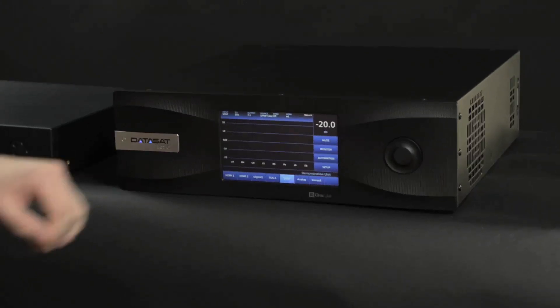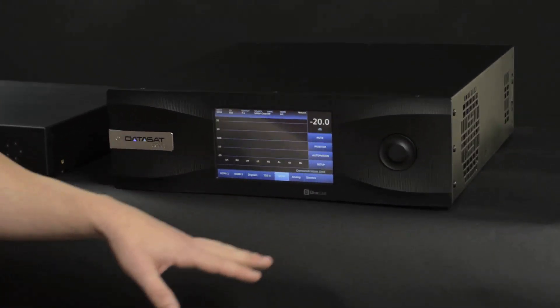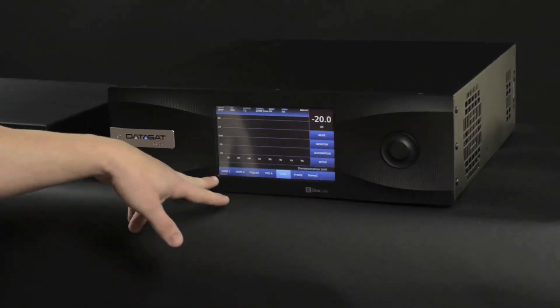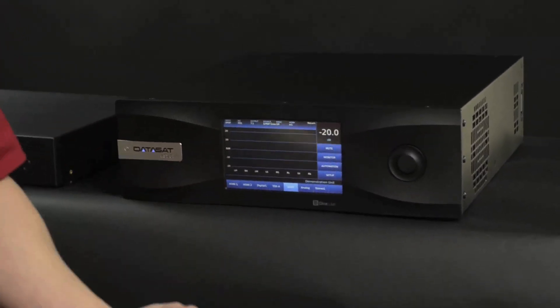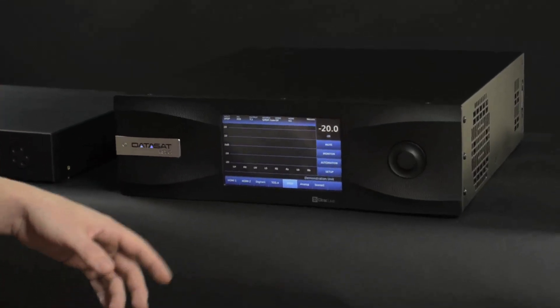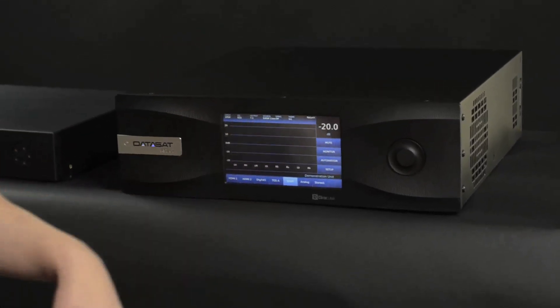We are looking at the front panel here of the Datasat RS20i. You can see that there are a lot of different input channel selections, and these are totally customizable. There are more than 20 presets that you can use to set up whatever channels, settings, and EQs you want for each of your input sources. I'll also show you the back of the unit to show you what kind of I/O functionality it has.